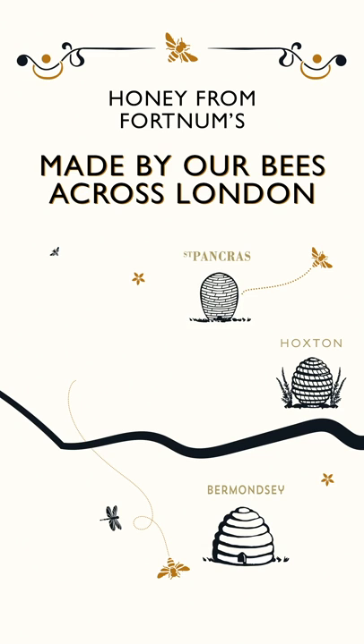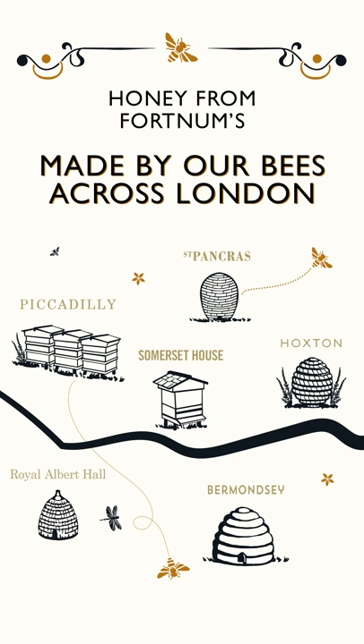Hello, my name is Jenny. I'm an artist and illustrator and I'm also the founder of Wildlife Drawing. I'm absolutely thrilled to be hosting a drawing class on behalf of Fortnum & Mason to celebrate their exclusive London honey range, sourced from beehives on the rooftops of six very fancy London locations.